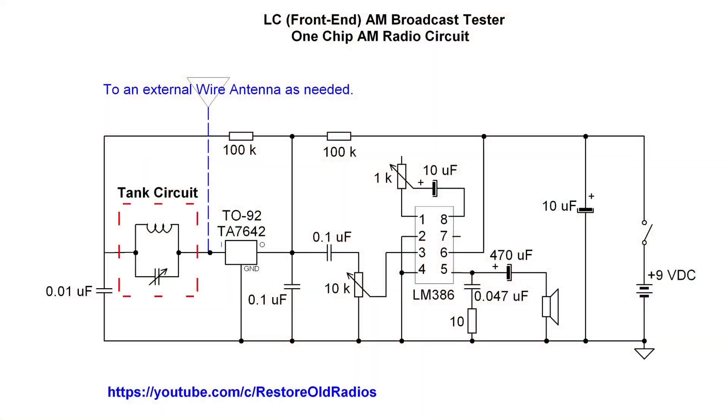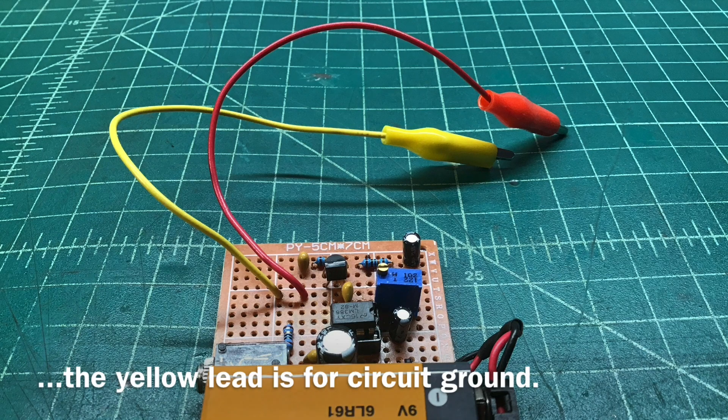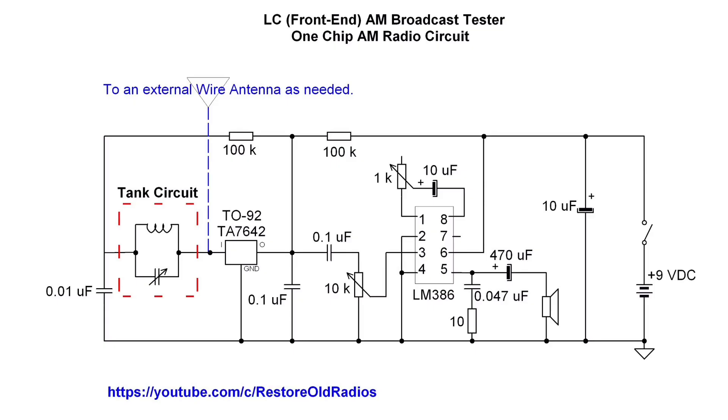So you can see the simplistic design here. I'm using a TA-7642 — it's a one-chip AM radio circuit. And if you follow over to the left, you can see the tank circuit. In this case, I've just got a couple of alligator clips here that allows me to attach back to the existing tank circuit that I want to test or validate, that being the antenna coil and the tuning condenser.